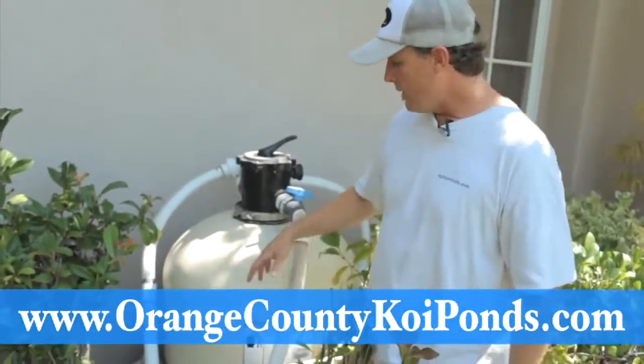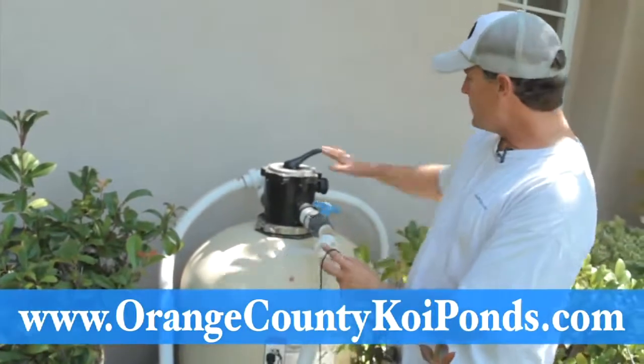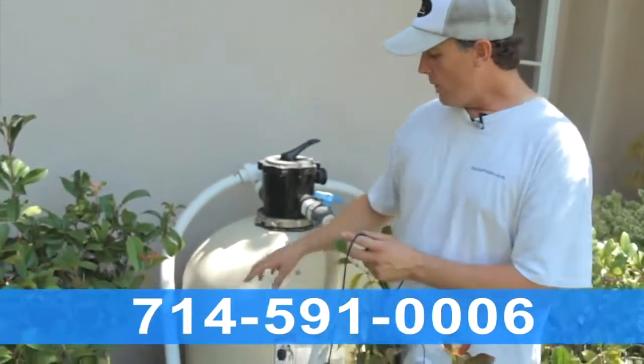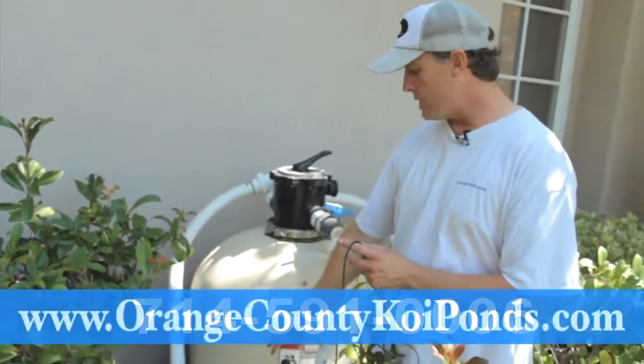So what's going on? We've got a pump right here. It's not an energy-efficient pump and that's because we're using an old-school big sand filter. They can be effective, but we're having to use a high RPM pump and it's sucking a lot of electricity.